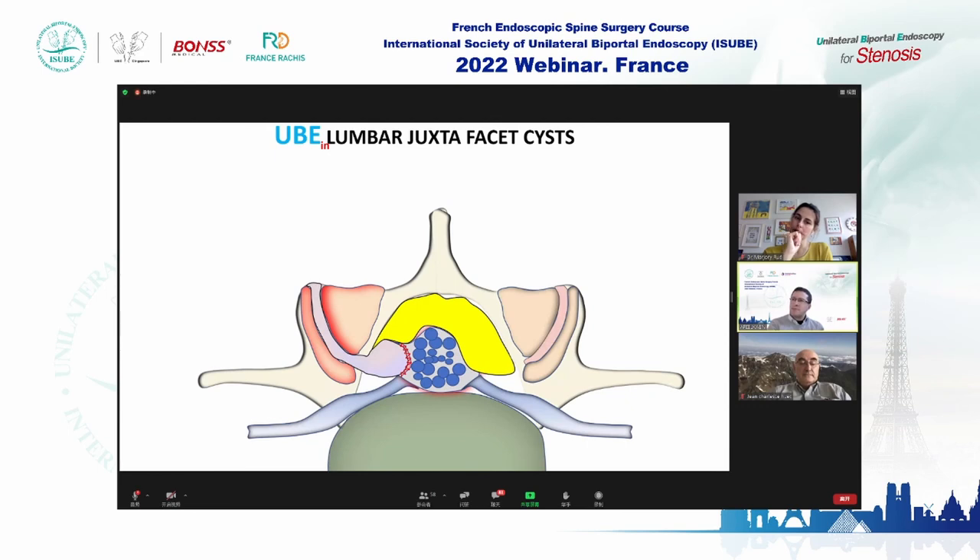In this animation, remember: in UBE you have your endoscopic portal and your working portal. You start by performing laminectomy with a high-speed drill or arthroscope, then use the same instruments as open surgery — Kerrison punch to remove the flavum ligament. When you start dissecting the cyst, keep in mind it may be strongly attached to the dura. If you remove more than 50% of the wall, you can resolve the problem and reduce complications.